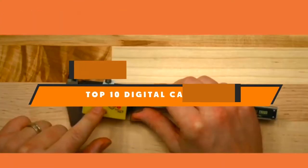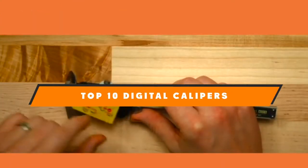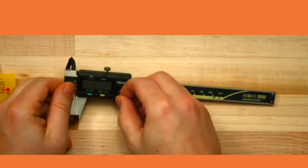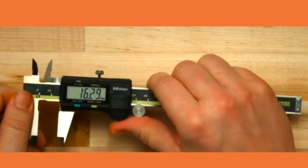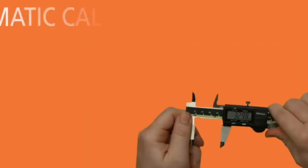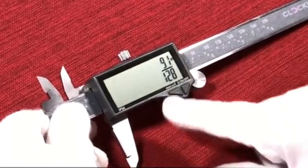Hello guys! In today's video, we're going to present to you the top 10 best digital calipers available on the market today. We made this list based on our personal preference and sorted it based on their features, prices, quality, durability, and reputation of the manufacturers.